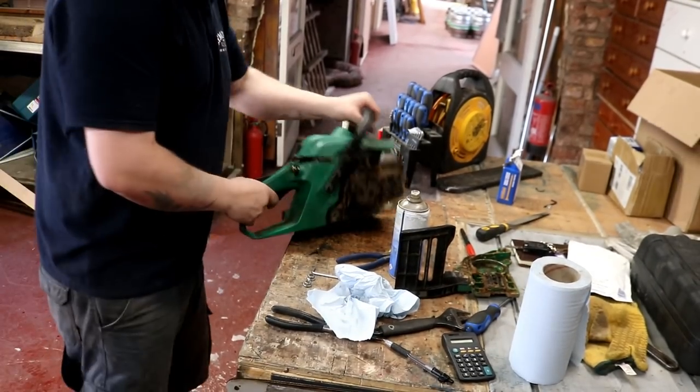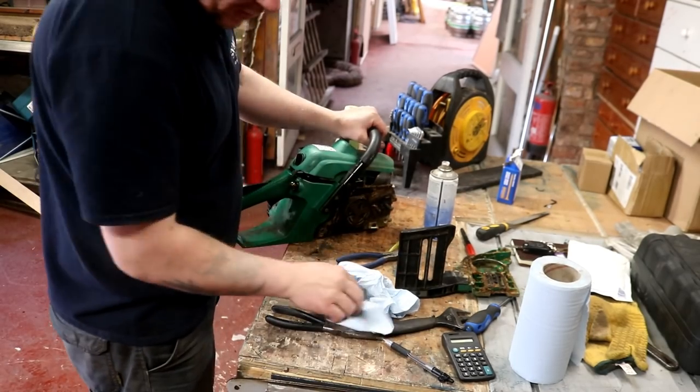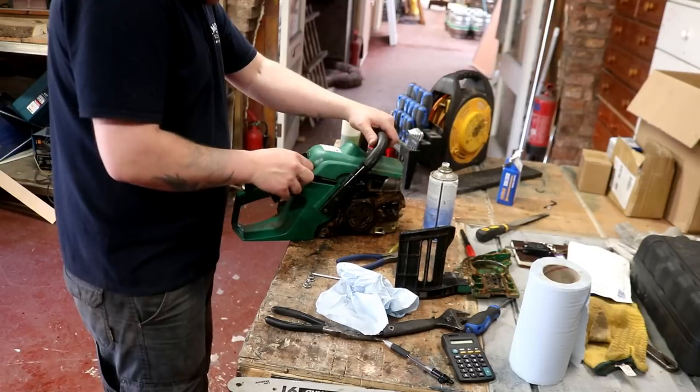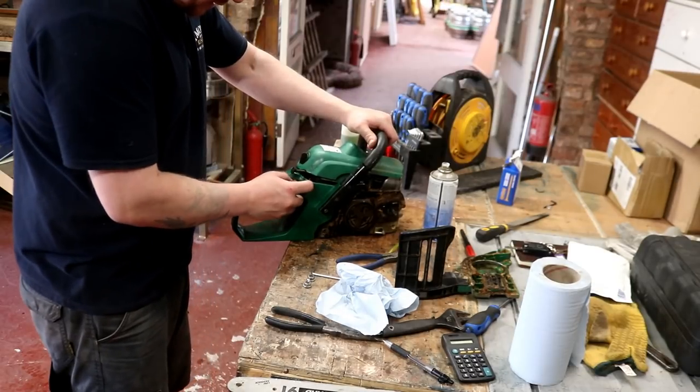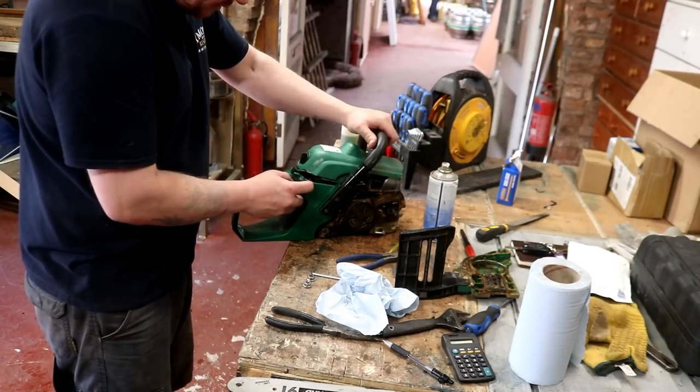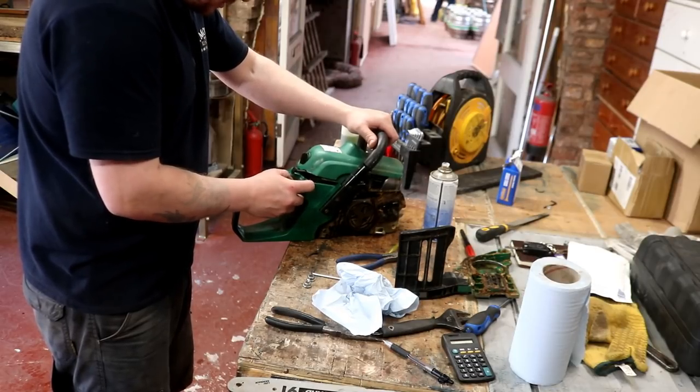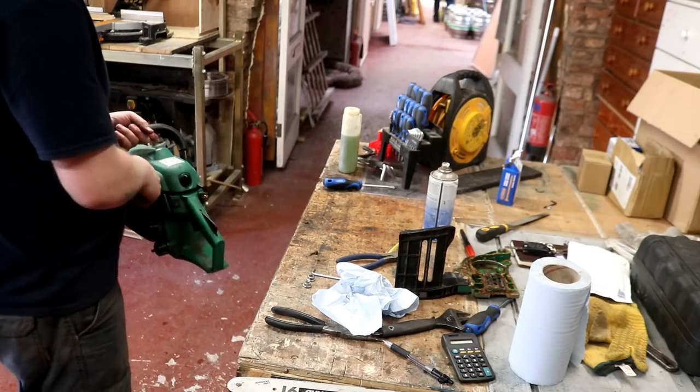Right, we've got it back together folks. Just been trying to clean the blade and the blade guard up. Let's see if we can get it going - a little bit of fuel there, a little bit of fuel there. Let's see if we can get it started.